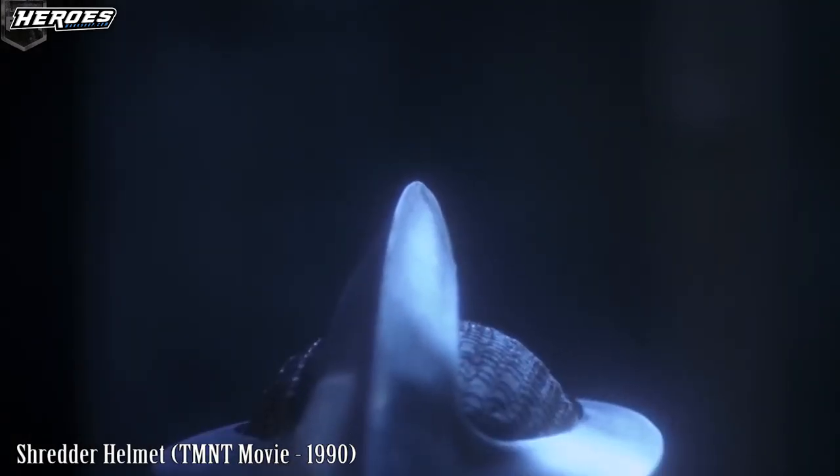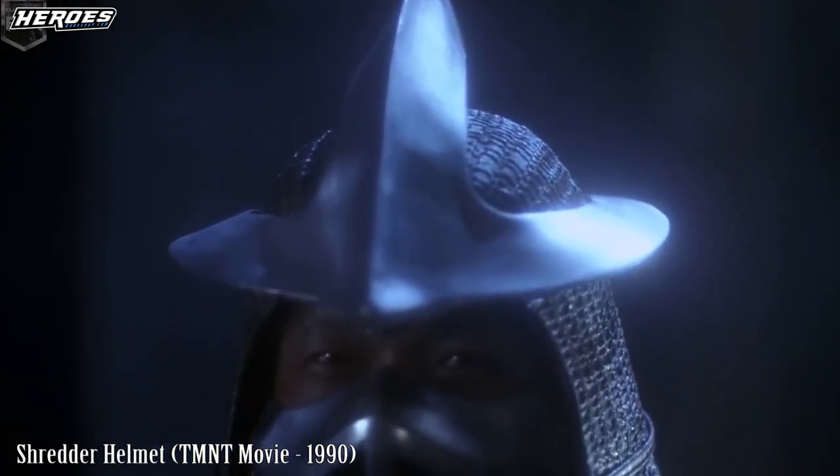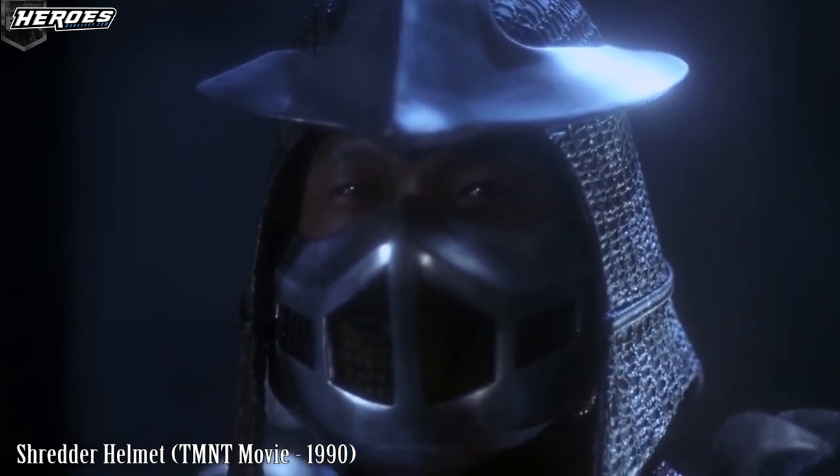Hey everyone, welcome back to Heroes Workshop. This is Stealth. Today's project we're going to be working on a Shredder helmet from the 1990 movie Teenage Mutant Ninja Turtles.